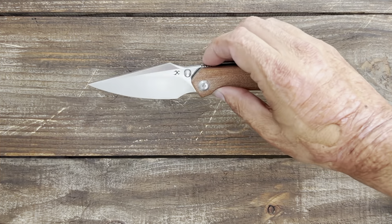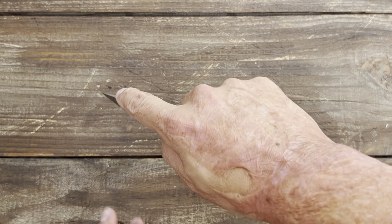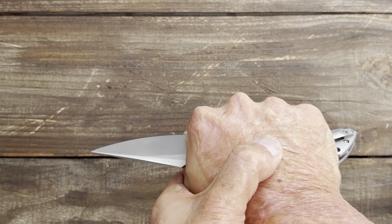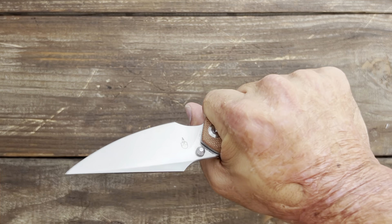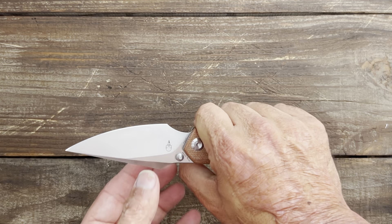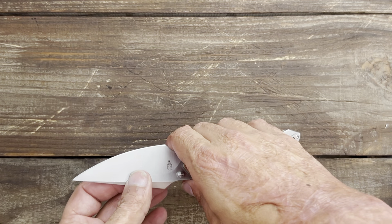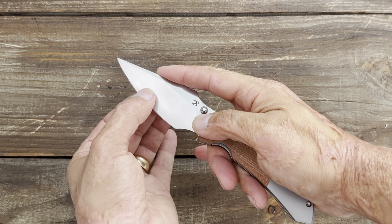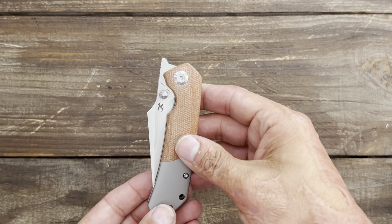The blade performed outstanding overall — excellent job up front, very comfortable doing drag cuts, and the choked-up position was probably my favorite. I did notice that when choked back, my hand is a little far from that edge, which is one of the issues you get with a forward finger choil. You'll want to choke up for cardboard-style cuts where you're not slicing with the belly.